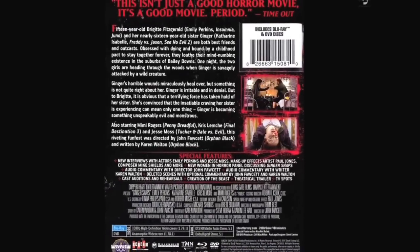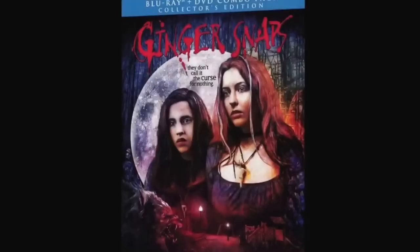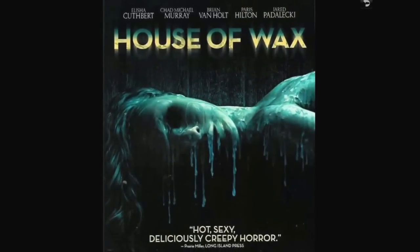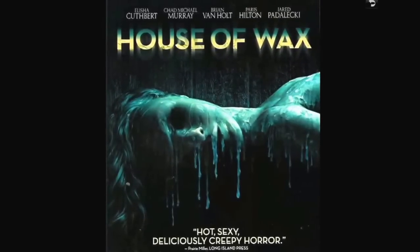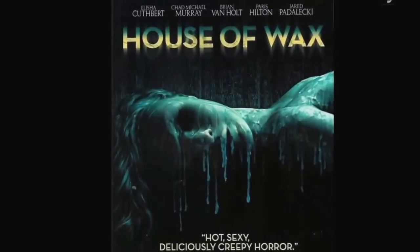House of Wax — never seen it. I don't think it's going to be good, but someone told me the Paris Hilton death scene is worth watching alone, so I'll probably watch that. Paris Hilton qualifies as a scream queen apparently.